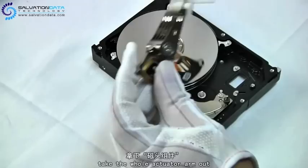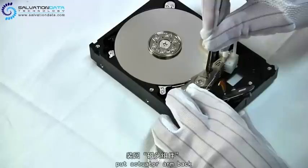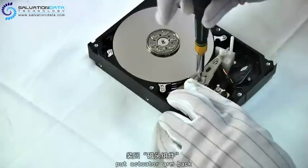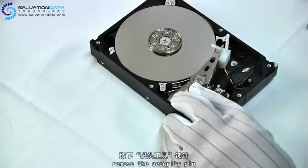Now we're gonna put it back. Then we pull out the security pin and the head comb, and slide the heads back to the parking area.